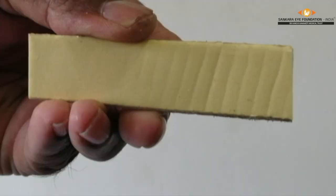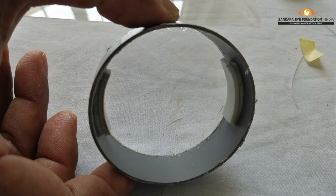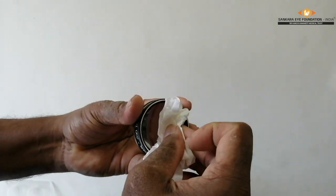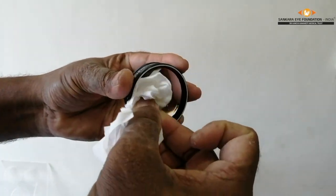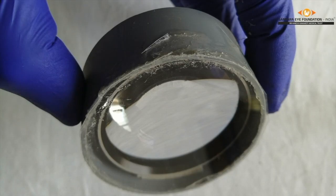Now take a double-sided adhesive tape and cut it into 4 small pieces. Stick the 4 pieces on the inner side of the pipe, one over the other, as shown in the image. Clean the 20D lens with isopropyl alcohol and a dry tissue paper, then insert the lens into the cut pipe, keeping in mind that the surface which has to face the patient is near the front plastic cover on the pipe. The modified 20D lens is now ready to use.